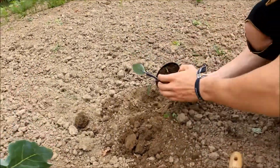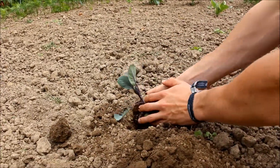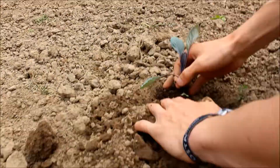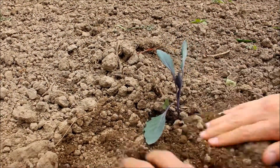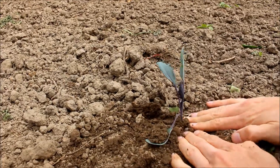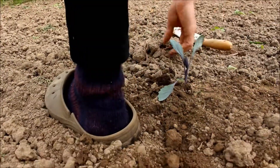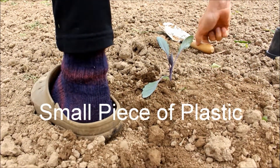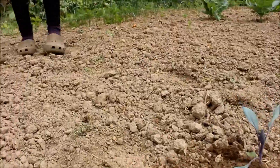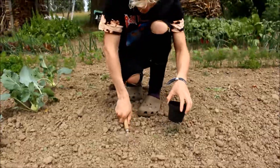Just like with the kohlrabi, I simply dug a hole in the garden on a spot where I want the red cabbages to be. Then I carefully get the red cabbage out of the small cup, put it in the hole, cover it up with soil, and press the soil so that there is more than enough contact between the roots and the soil of the garden.